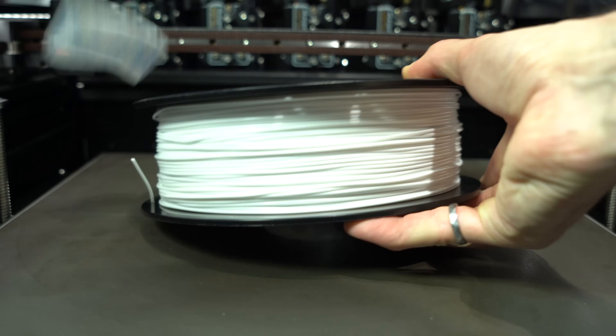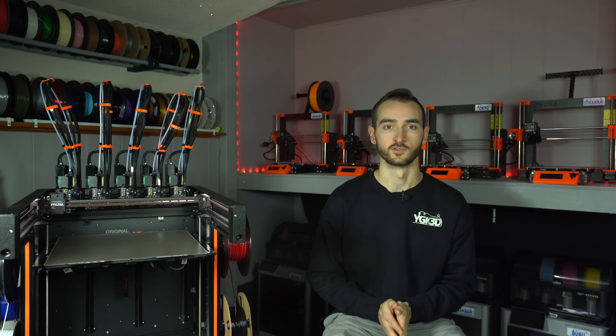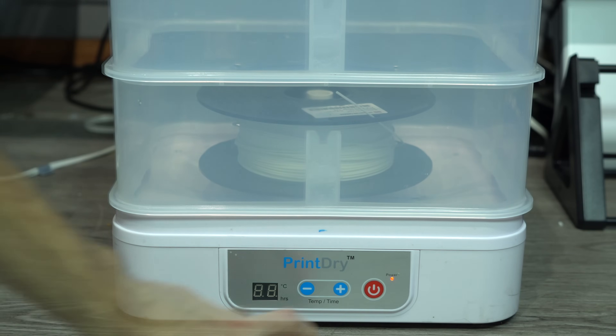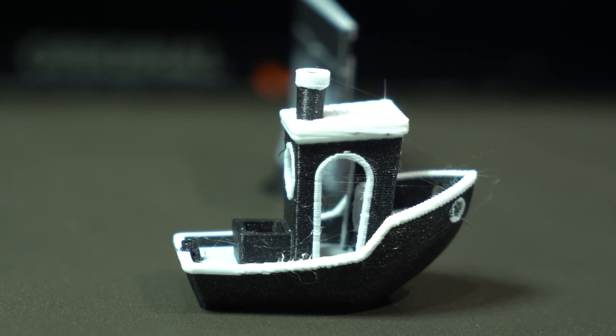In my last video when I reported on this issue, I mentioned how even a freshly opened spool had heavy stringing. As many commenters correctly pointed out, filament isn't necessarily dry directly out of package. So, to once and for all rule out moisture as the root cause, I dried the filament for 48 hours at 75 degrees. And still, the stringing persisted.